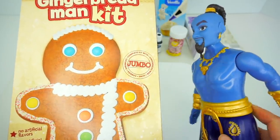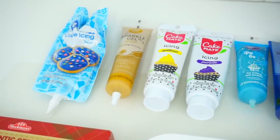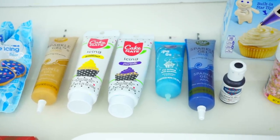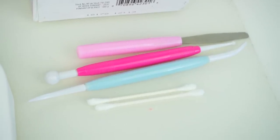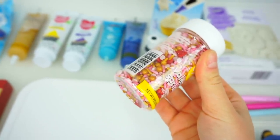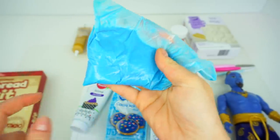If you would like to see the final result, make sure to watch this video till the end. We will need icing and frosting of blue colors, gold, yellow, purple, light blue, dark blue, black, food coloring, white frosting, fondant, baking tools and q-tips, gingerbread man cookie, some candies and sprinkles for decoration, and a Genie doll for inspiration.